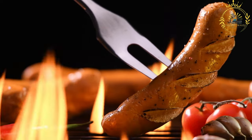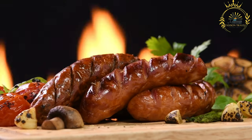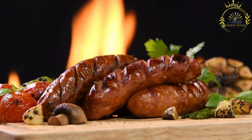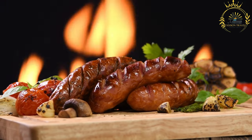Chorizo is typically made from coarsely ground pork meat, seasoned with a combination of spices that give it a distinctive flavor and color. The spices often include paprika, garlic, salt, and other regional seasonings. There are different varieties of chorizo, each with its own characteristics.